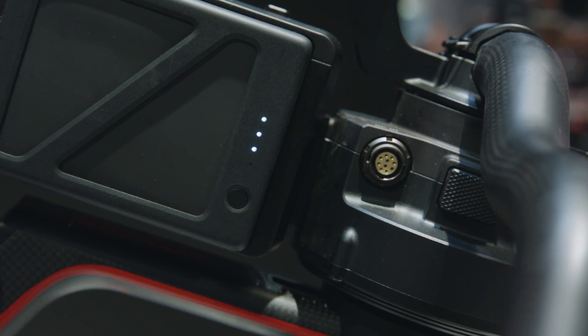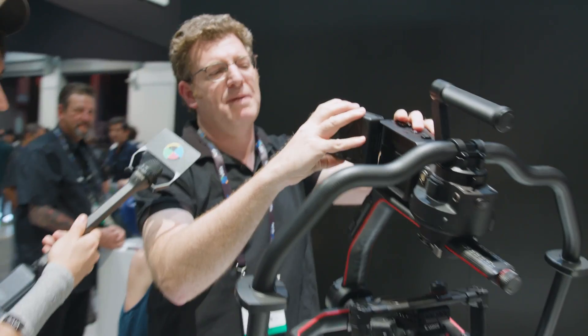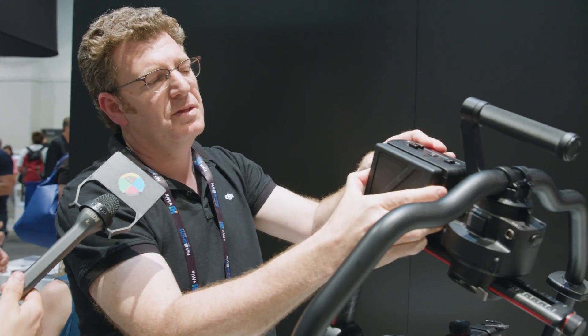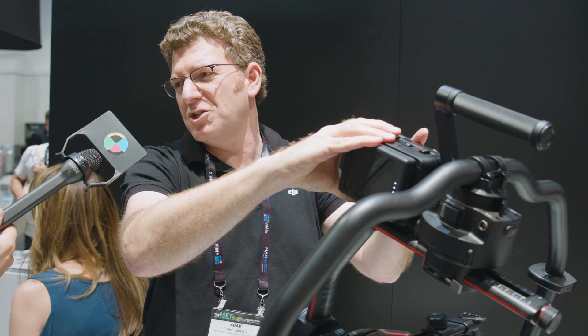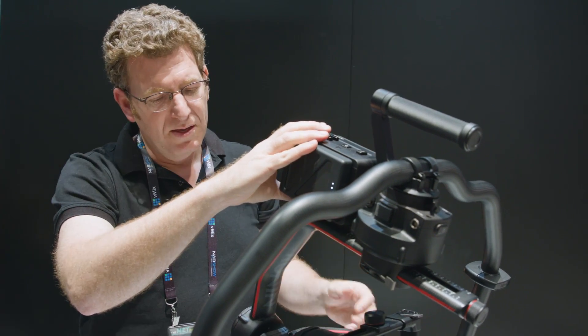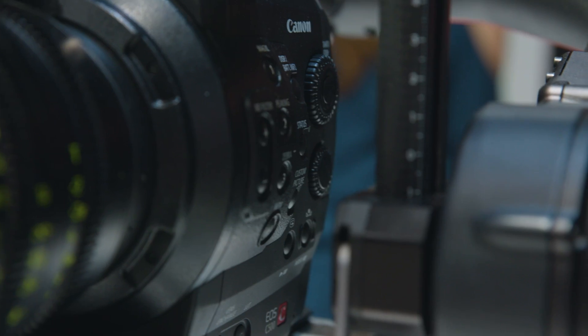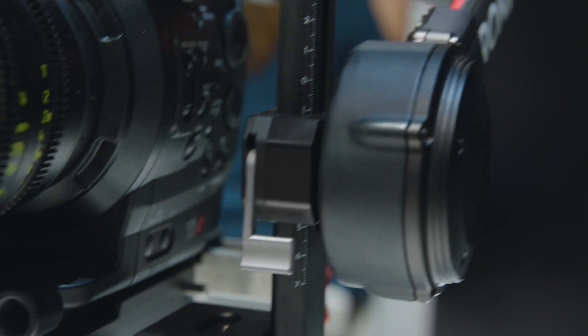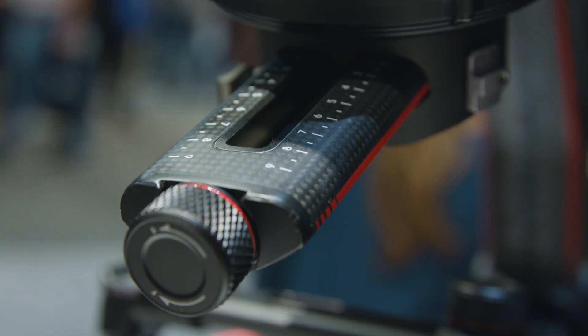That's how you have things like the hot-swappable batteries. Without ever powering down, you take one battery out, put in a fresh one, do it on the flip side. If you've got a major film production going on, you hot-swap non-stop all day long and keep going. And in the same way, if you've got heavy gear on and need to make a small adjustment, you don't have to take the whole thing out, relock it, and rebalance — you can make minor adjustments with these little knobs.